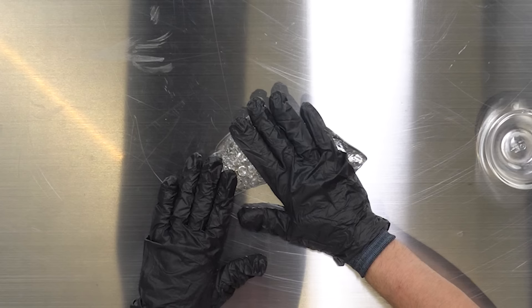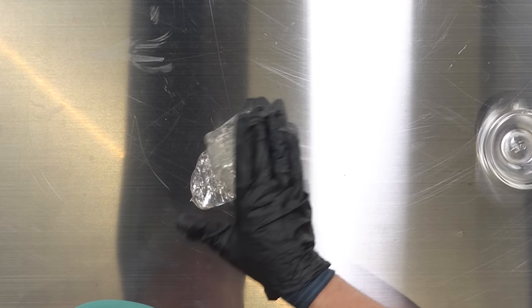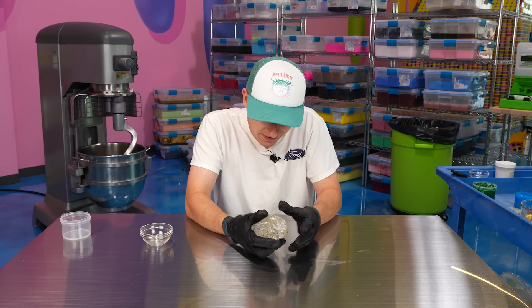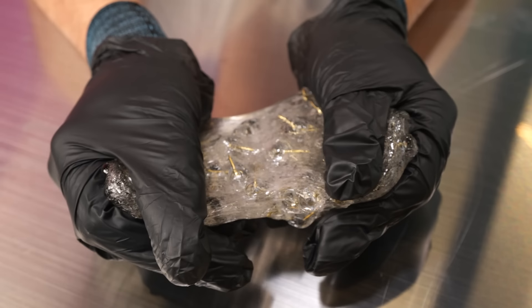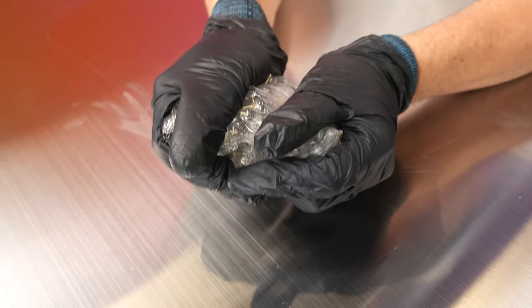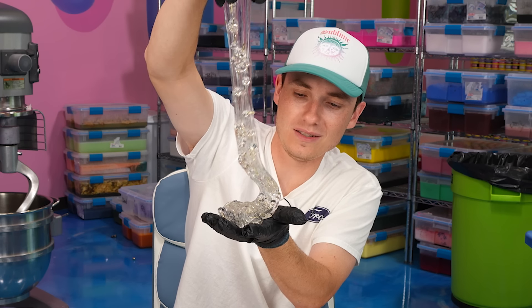I'm wearing padded protective gloves — please do not do this at home; I'm doing this to be safe. Let's do our fold. It actually looks oddly really cool — it's kind of pretty. The clear beads with the gold, it looks kind of fancy. I'm going to do the first pull ever with a push pin slime. That's really oddly pretty — I was not expecting the slime to be this cool. It's like every rose that's beautiful has its thorns, so you've got to be careful. So far it's been all right.